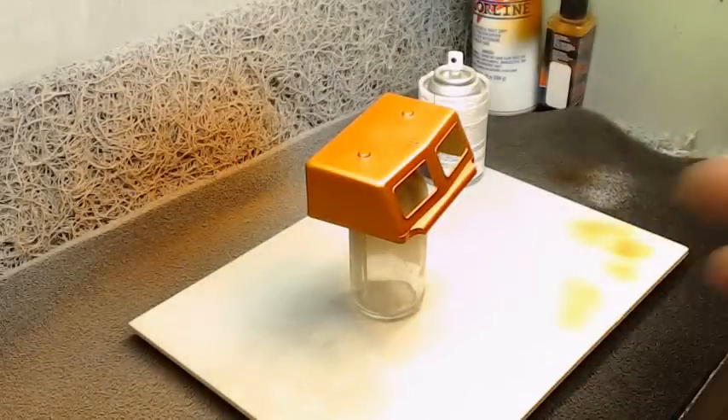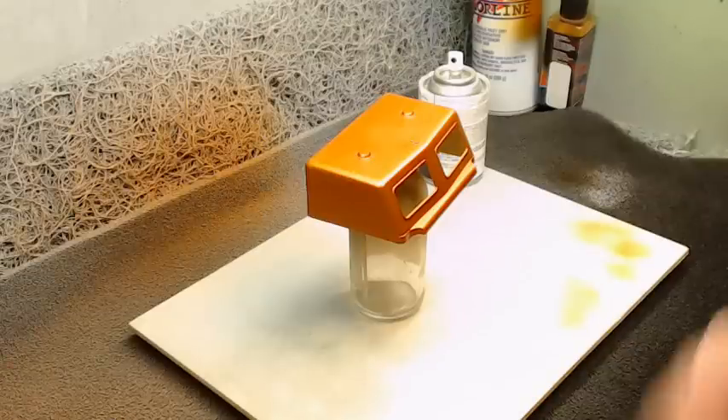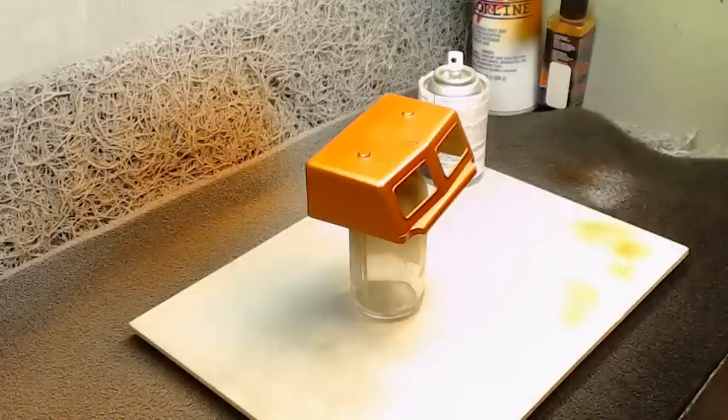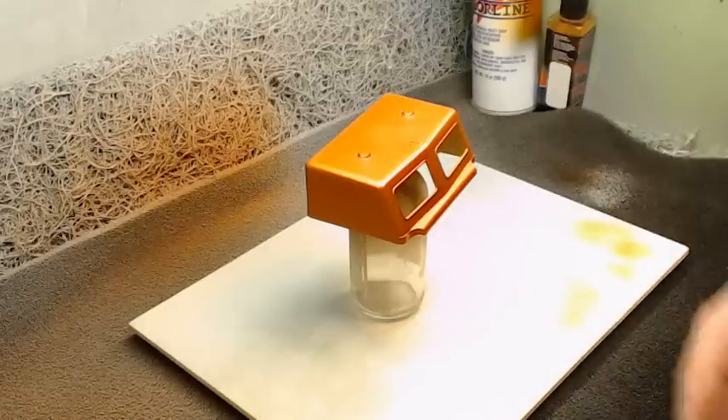You can also use the Gravity two-part or three-part clears, where you have the clear, the thinner, and the reducer. I actually have some of the Inspire clear coming in that you mix the reducer and activator into — we're going to be doing some experiments with that. But just for today's purposes, to finish this tutorial off, we're going to be using the One Coat Lacquer.